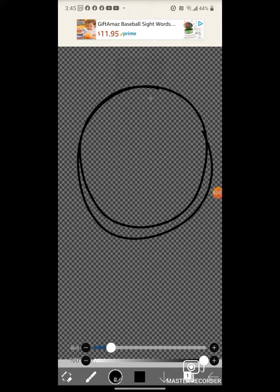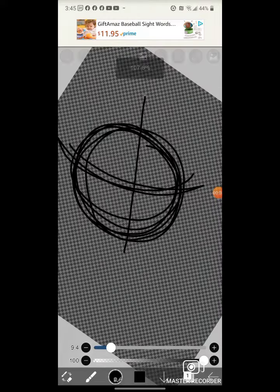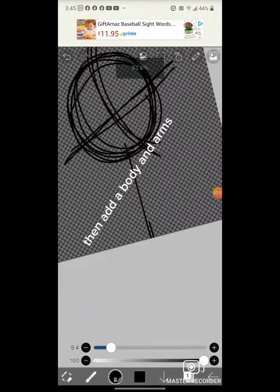First draw a circle. Then add a body and arms.